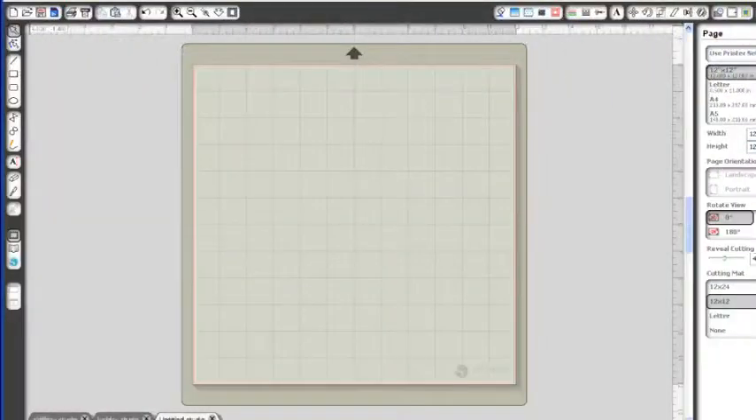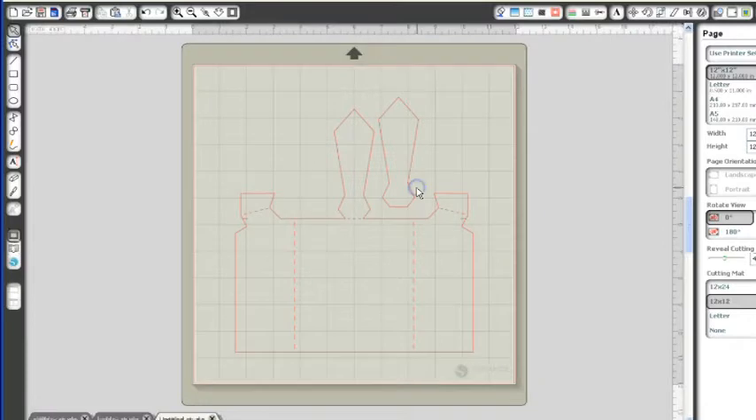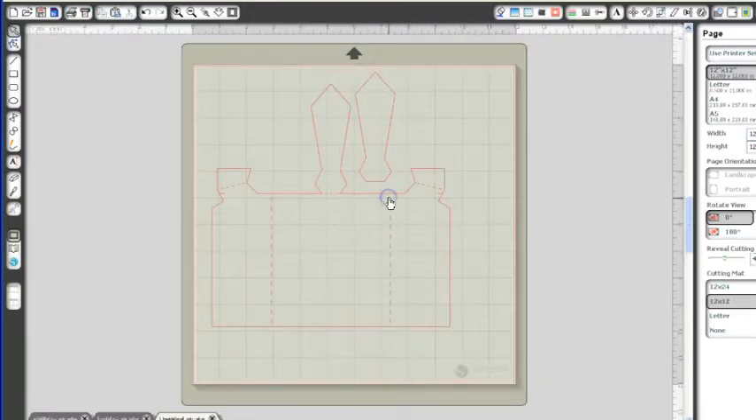Okay everybody, so let's get started with getting our image out on the mat so we can get this card laid out and then we'll put it together. The file that I'm using I got from the Silhouette store and I've already downloaded it to my library. I'm going to go to my library — I've created a folder called Father's Day and the card is inside there. This is the card that we will be making, so we're going to go ahead and just double click it and add it to our mat.